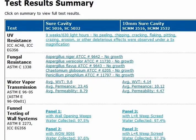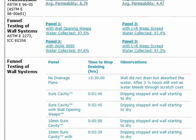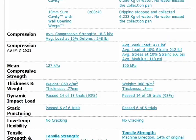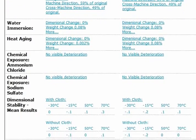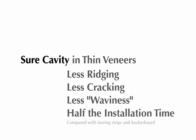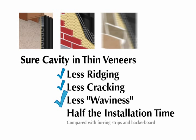Each of our claims is supported by extensive, independently verified testing conducted by MTI. Not only does Shure Cavity provide unparalleled protection from moisture intrusion, it also has superior appearance on thin veneers with less ridging, cracking and waviness than when using furring strips.